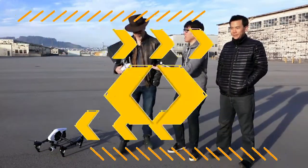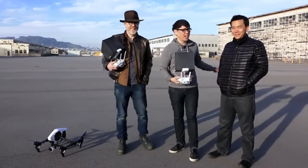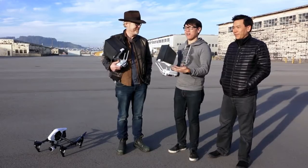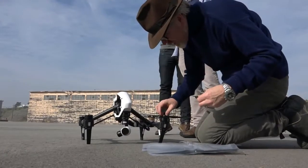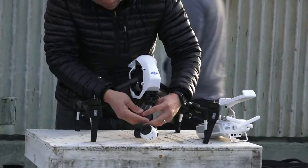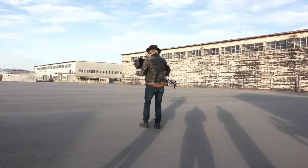Hey, it's Norm here, I'm here with Adam. And Eric Cheng from DJI. So we have your Inspire 1, finally. This is my newest toy — this is the Inspire 1 drone, and we are just about to take it flying for the first time.